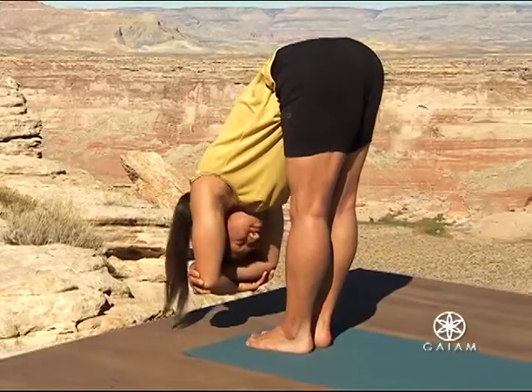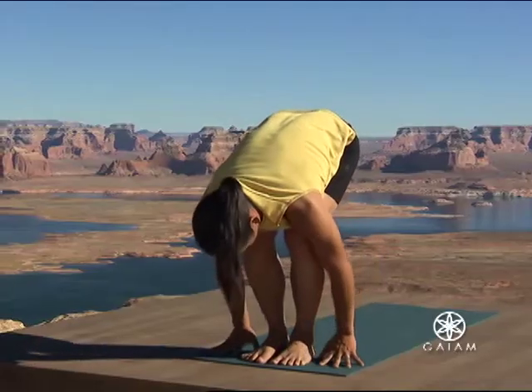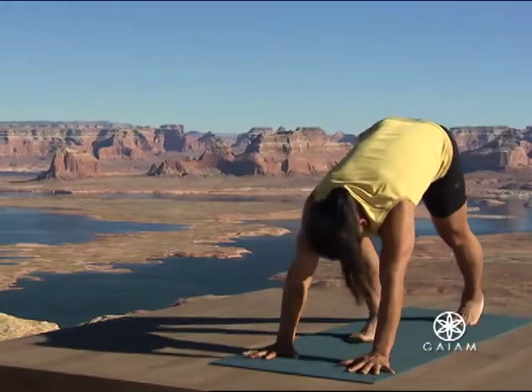Bend your legs. Place your hands on the ground, shoulders width apart. Walk back to downward facing dog.